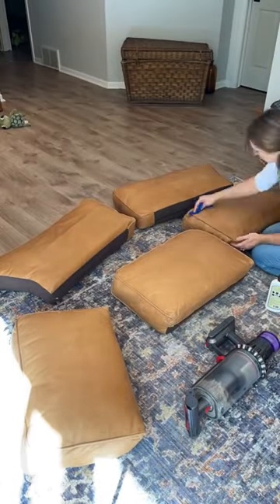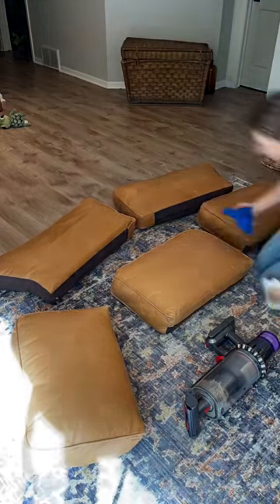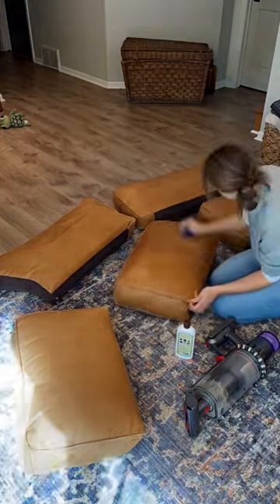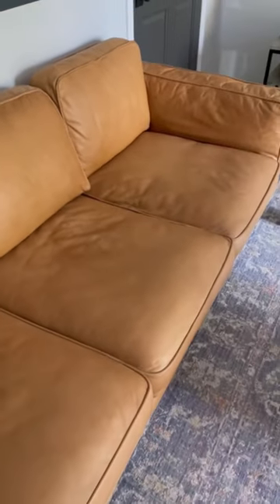Once you've applied it to all of your different pieces and parts, including the sides and the frame of your sofa — if you have leather on that as well — take a dry microfiber cloth and buff it out.